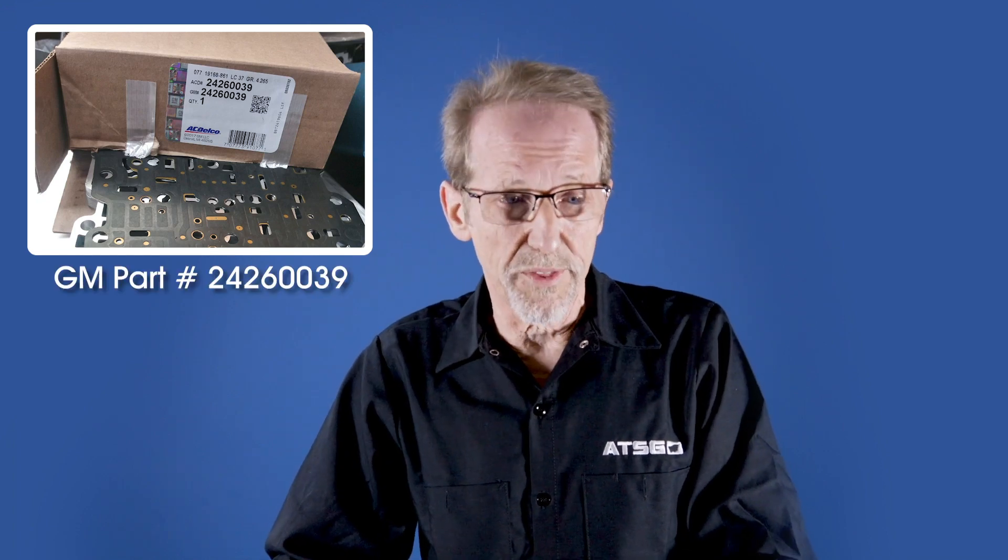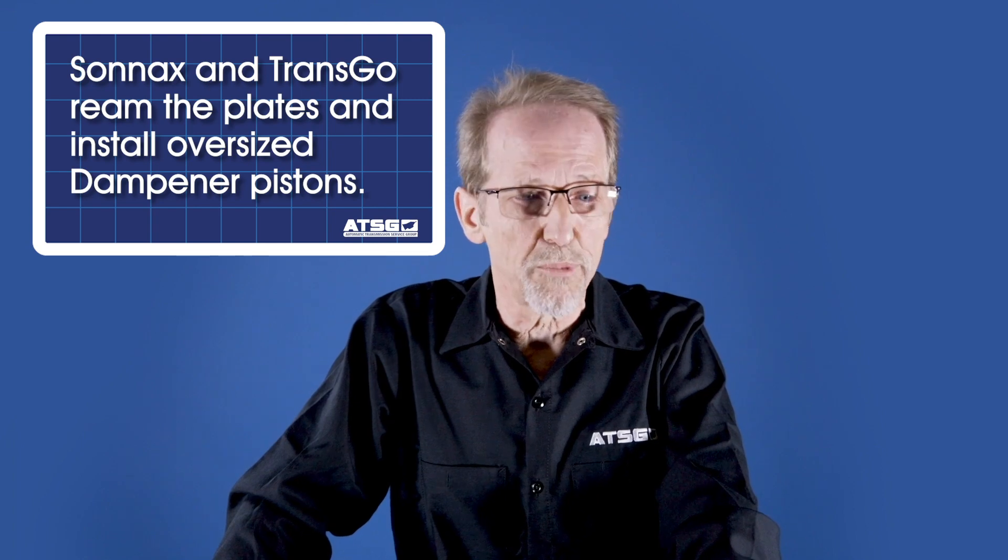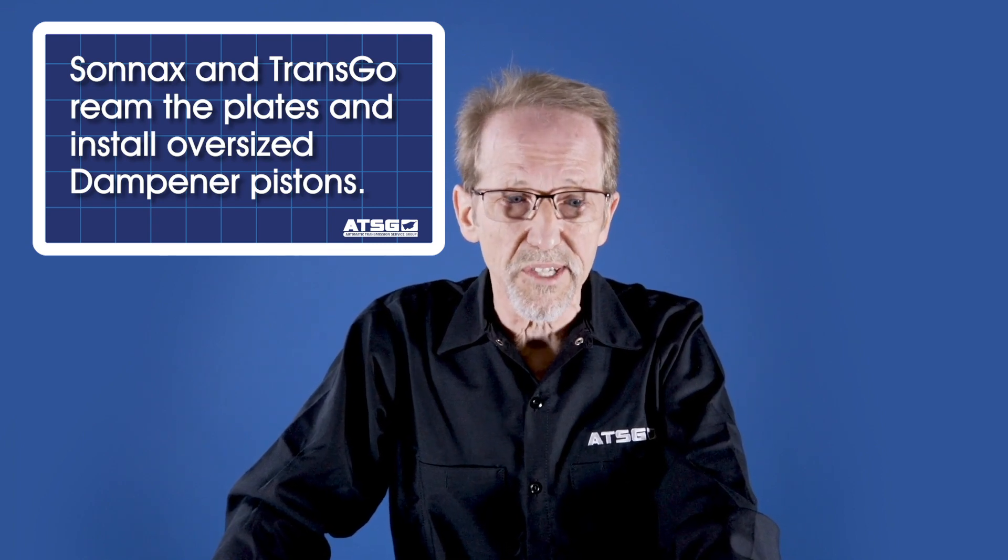But now, as of the time of this filming, two other aftermarket companies have come up with a different solution. Sonnax and Transgo have a kit to repair these — they ream them and put in oversized dampener pistons. So that's an aftermarket fix that's not in the book right now, but you'll be seeing it in the future.